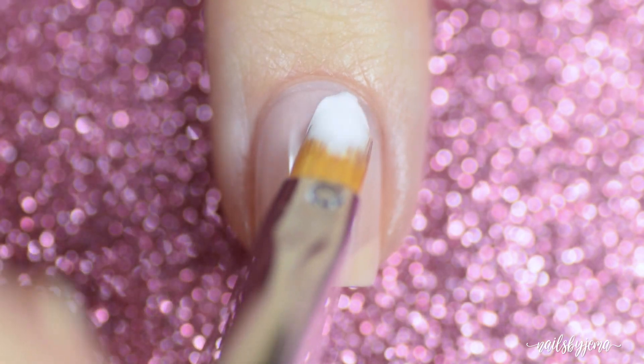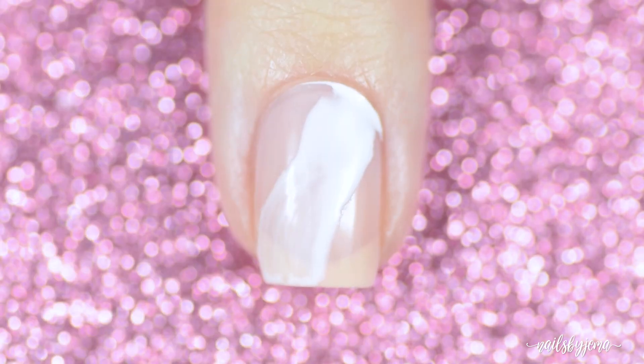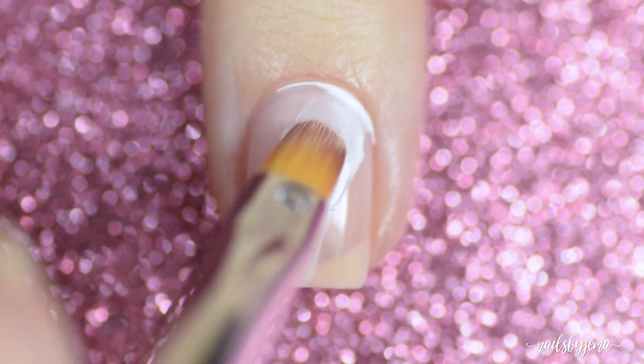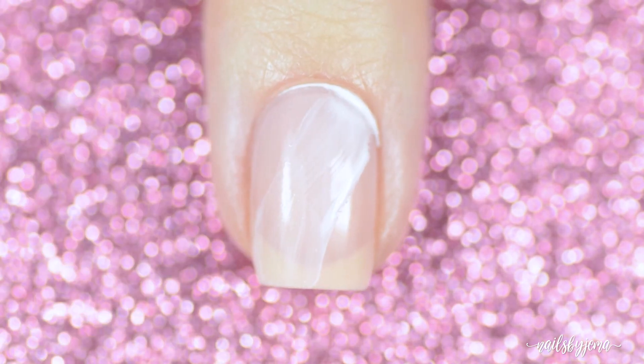Then, taking the flat brush, apply the paint mix to the nail in one swipe in any direction that you want. Remove any excess paint off the brush and then run the dry brush over the middle of the drying paint, picking up all of the excess. You want the edges to have dried a little and be more opaque than the middle.